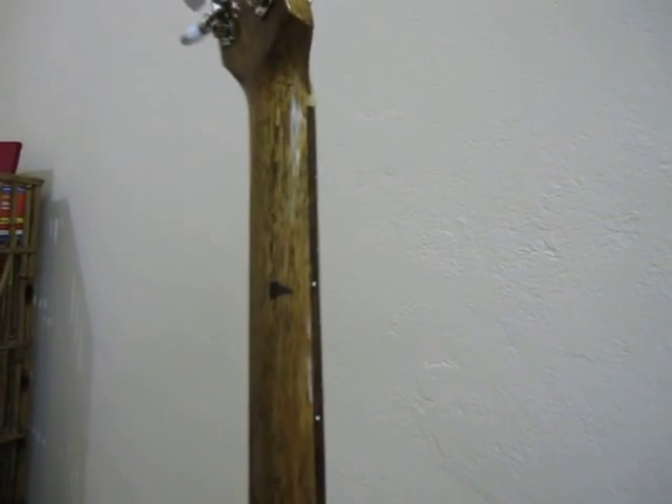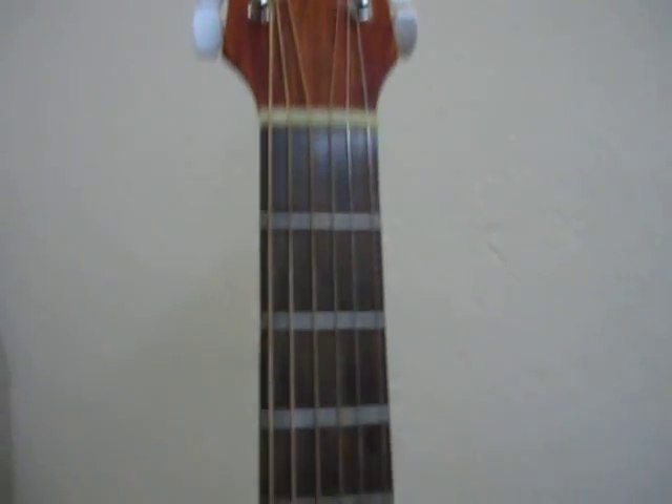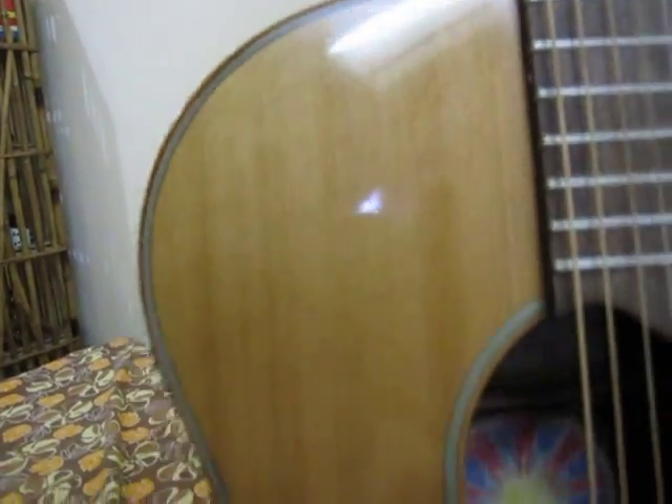This neck plays kind of like a Gibson — it's a little fatter than a Taylor. I got this one set up. Really nice grain on this cedar.